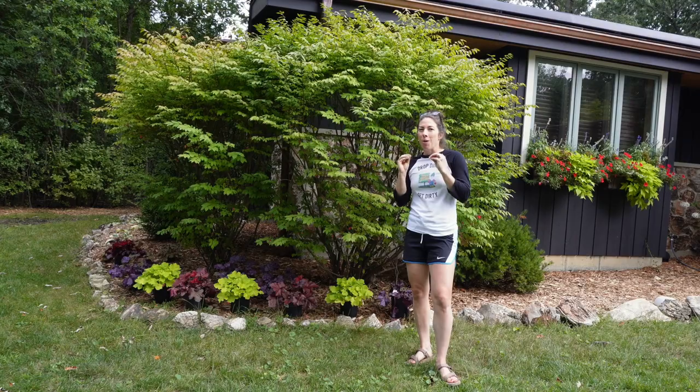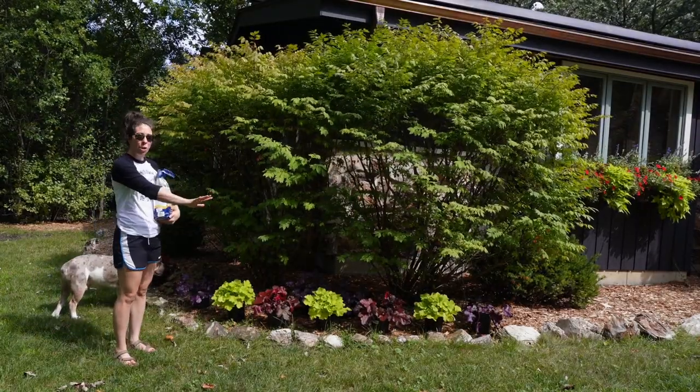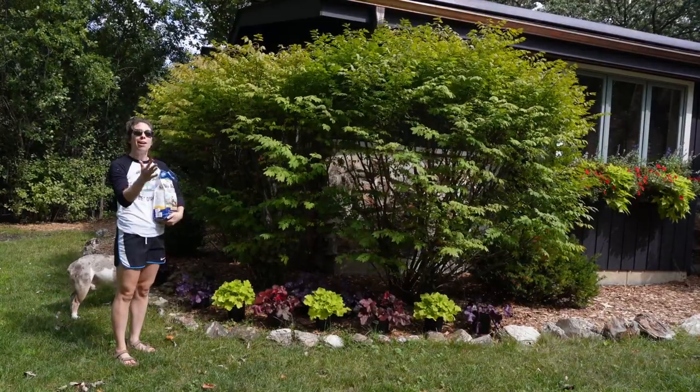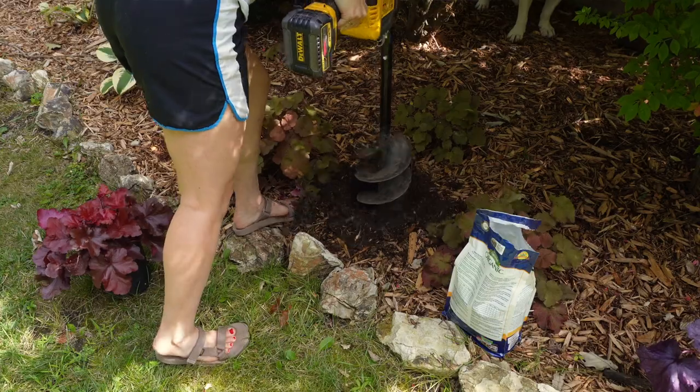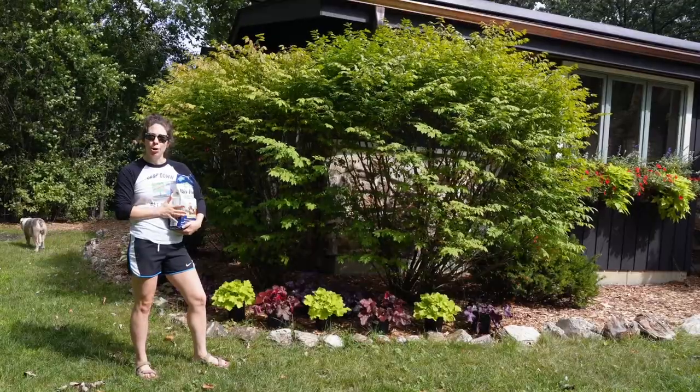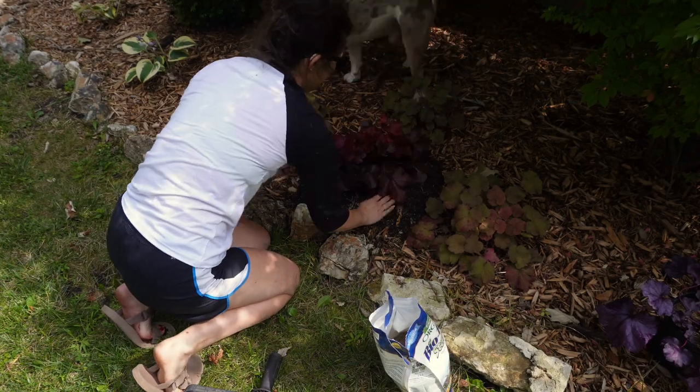I already had them laid out the way I want them, so now I'll just come in, move the can, make a hole with my big auger, then put Biotone starter fertilizer in the hole, plant the plant, and then we'll be done.